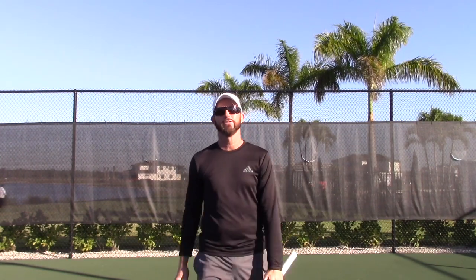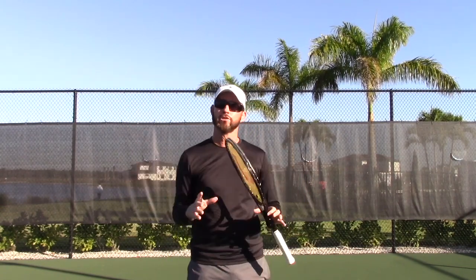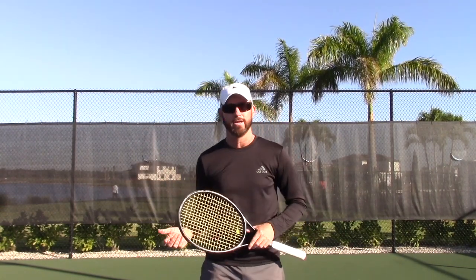Hi everybody and welcome back. This is the first tip for 2019 and I appreciate you tuning in. Today I'd like to talk about how to create the penetrating heavy ball that moves through the court quickly and makes it tougher for the opponents — generally speaking forehands and backhands.